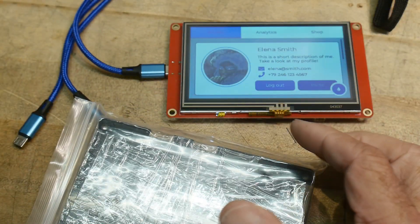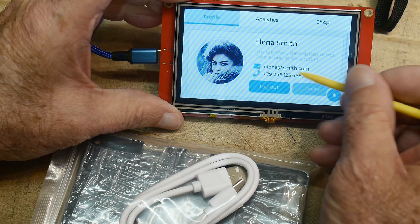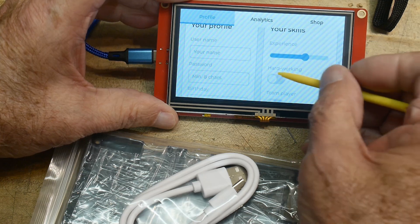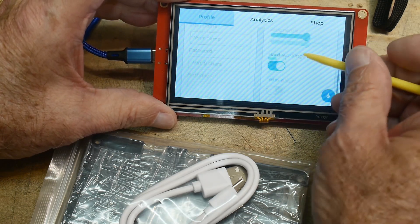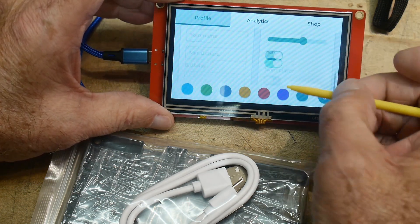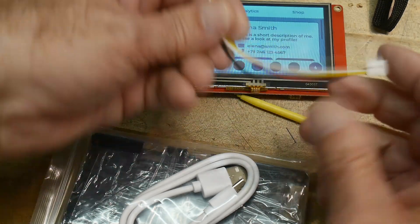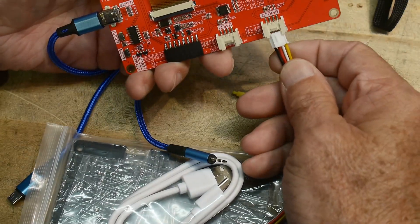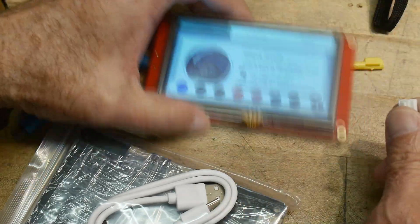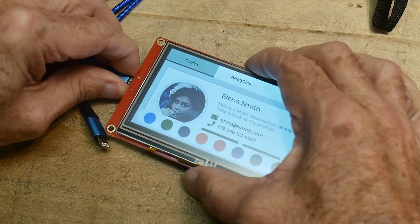It comes with a plastic Lexan case that goes over the display. It comes with a charging USB cable and a stylus. I can use the stylus - oh, there we go, look at that! That's pretty good, works pretty good with the stylus. Oh yeah, and I can change colors too. It comes with one cable, and these expandability connectors - you can put on a cable and attach it to pins. I love the open source nature of it. You can customize it, which is really what I want it for - I want a complete custom interface for my robot.